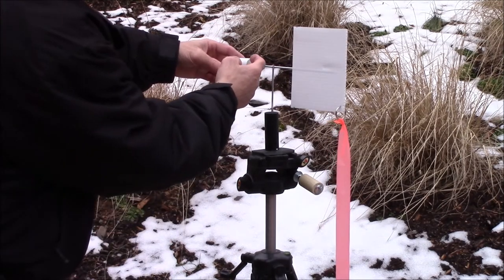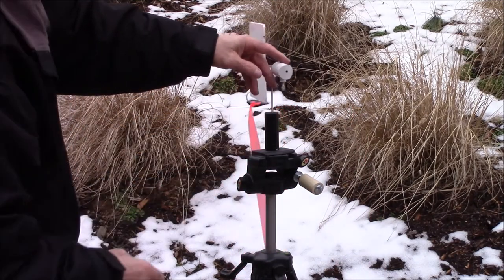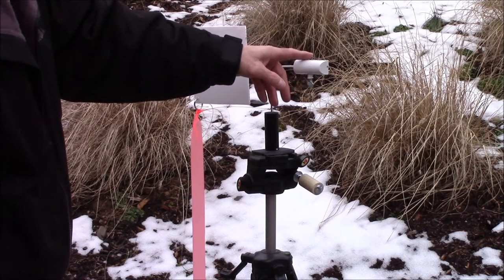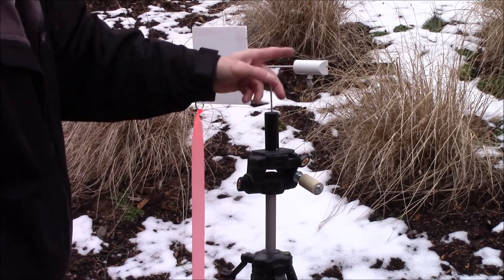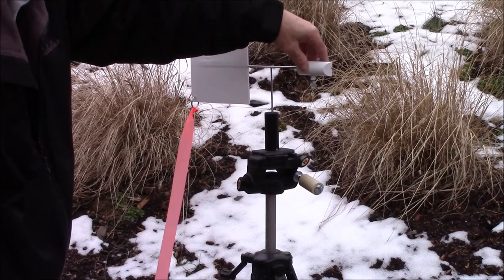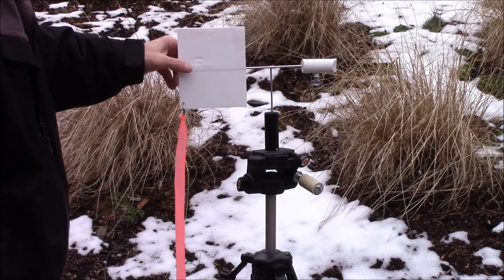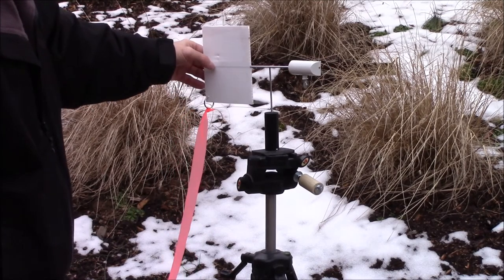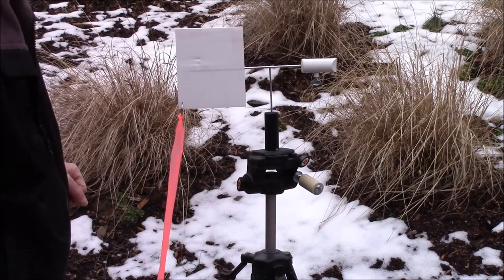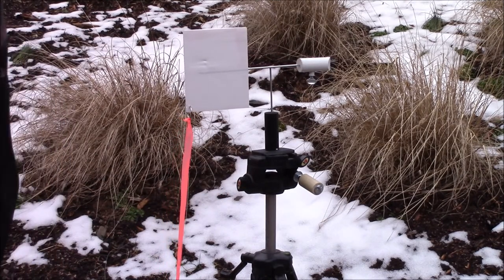I might paint black on one half here and maybe one half here, so when it's turning you can more clearly see what angle the wind is coming at. Since it's all white right now, you might not be able to tell if it's 45 degrees or 22 — in other words, full value wind, quarter value, half value. I might just paint it up with a scheme that will help me more clearly see how the wind is blowing. So that's it.